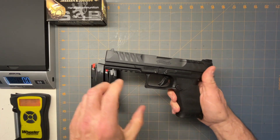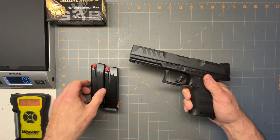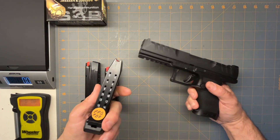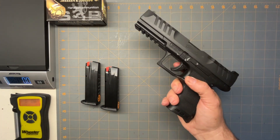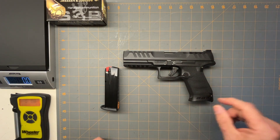They come with two 15-round mags, or you can get them with the longer ones and they're 18-round mags. Because I already had the 15-rounders, I got the shorter handle. You can also get a 17-round — it's like a plus-two — which works great too. I already had a bunch of mags, so I went with the shorter one.